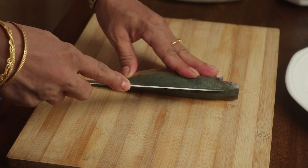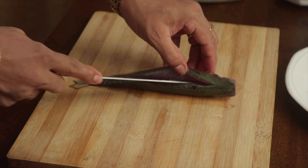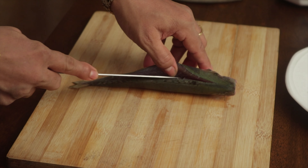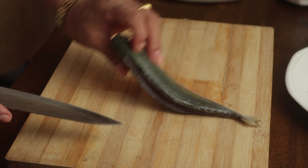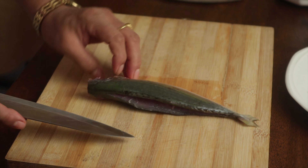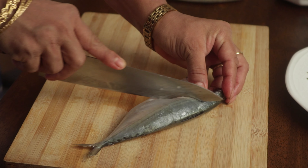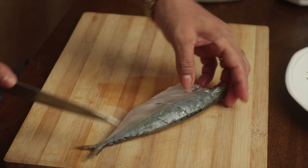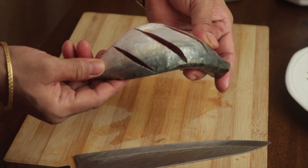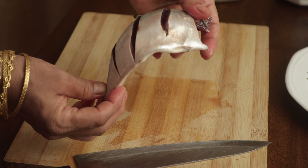Using the knife, I am going to make pockets on the fleshy side of the fish right above the centre bone, starting from the top and all the way to the tail. Flip the fish and do the same on this side as well. Alternatively, you can also make some gashes like this, but this is not the Govan style of cutting the fish for this recipe, as the pockets hold in more masala compared to gashes.